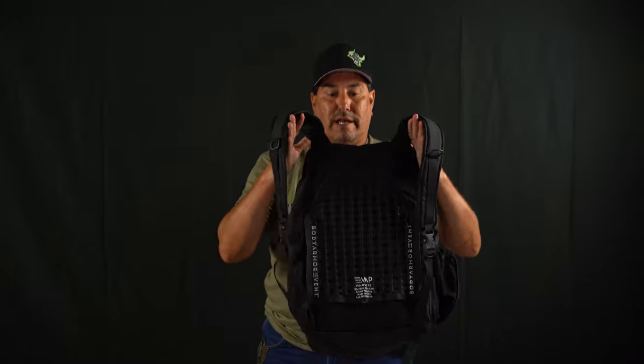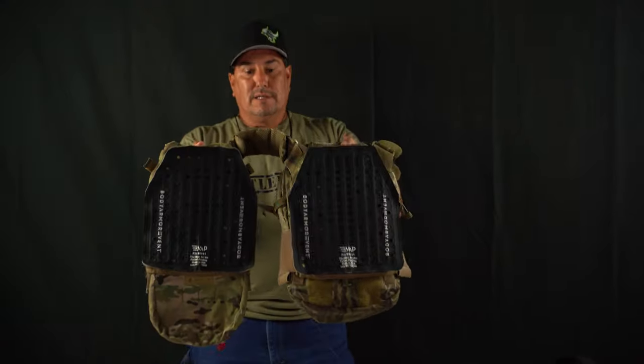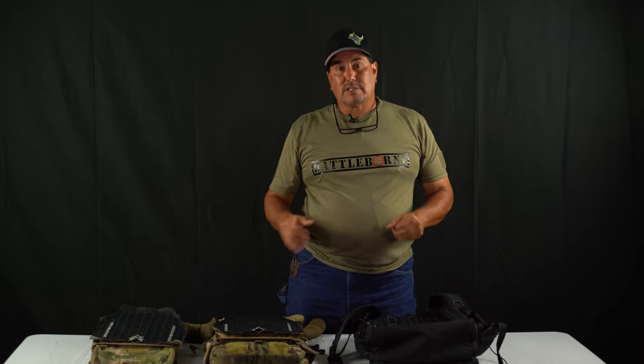Alright guys, thanks for watching us today. Here it is on the Tactical Tailor backpack and our Ferro Concepts plate carrier. Remember, this is our way of doing it — you guys do it the way you want to. We give you enough Velcro to do it the way you want, but this is what works for us. Thank you for watching. If you have any questions, email us or call us — we'll help you out any way we can. Thanks, guys.